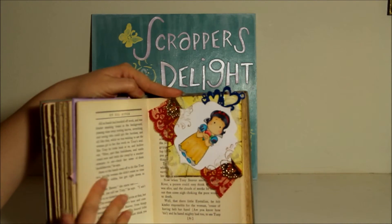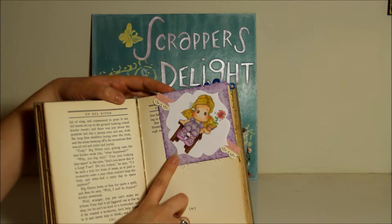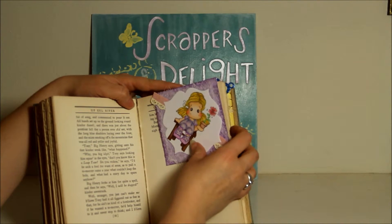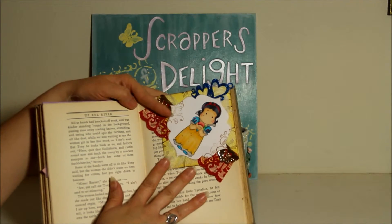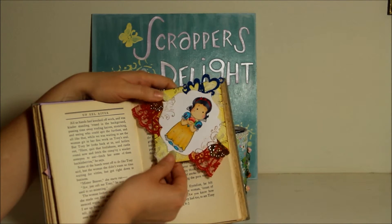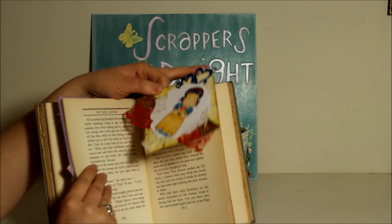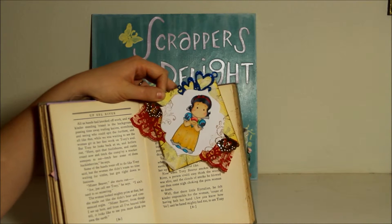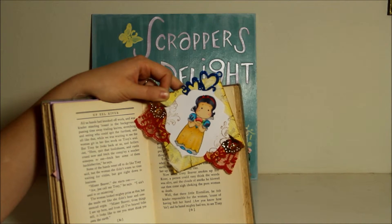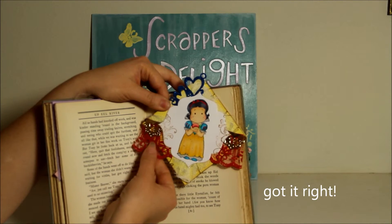I colored this Tilda in Copics. This particular teacher likes purple, so that's why I did purple for her, and her hair is also blonde, like my daughter's. The next one is Cinderella — her other teacher likes yellows, so we did Cinderella for hers. Since this is Valentine's, I added a little heart. This was my second bookmark — I tried to add a little bit more to it, but I didn't want it to be too bulky inside a book because then it won't sit properly.